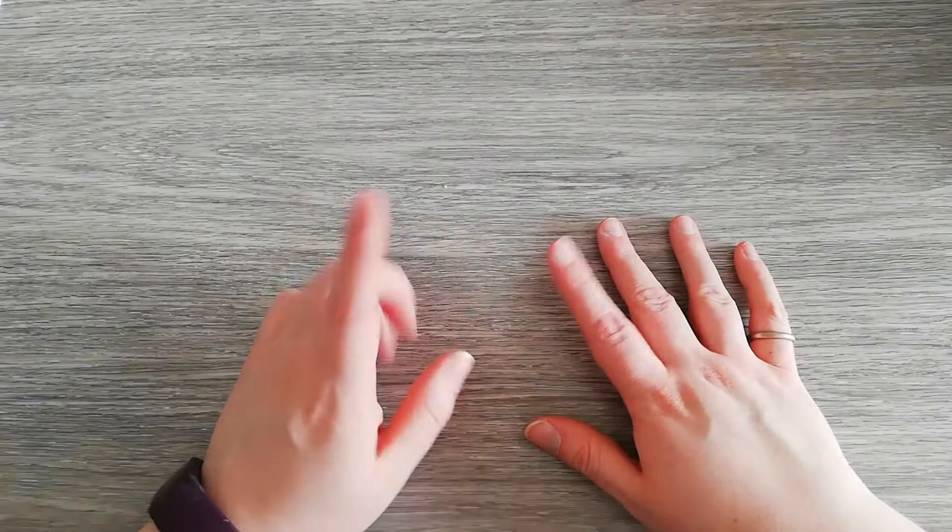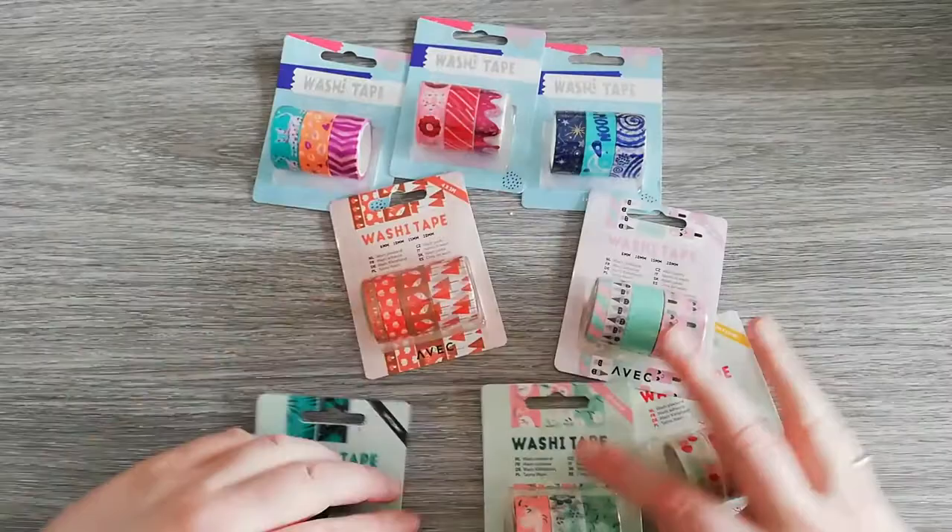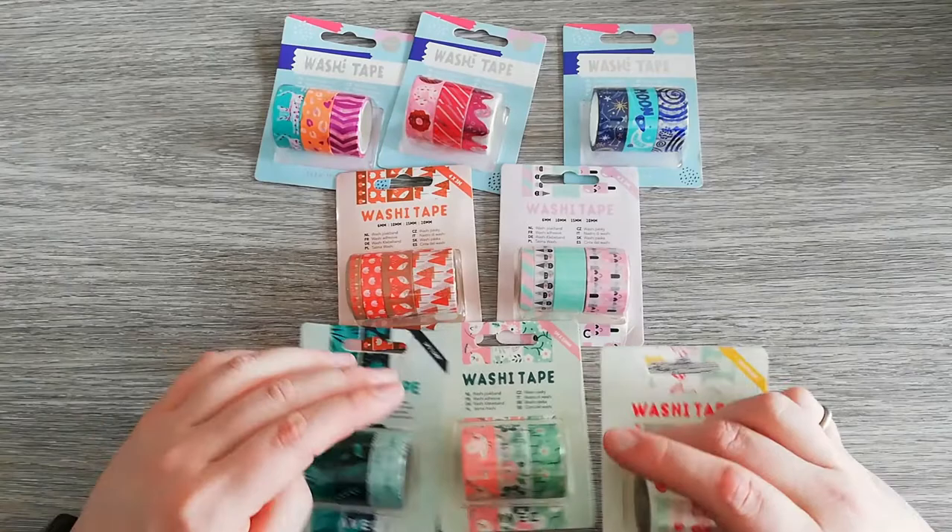Hello guys, this is Berlin and you're watching my channel Diamond Painting by Berlin. Today I went back to the Action Store. I found one other diamond painting that I like, but I also found some cool washi tape. Yeah, I went crazy.